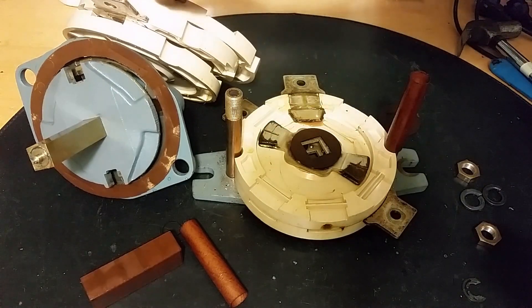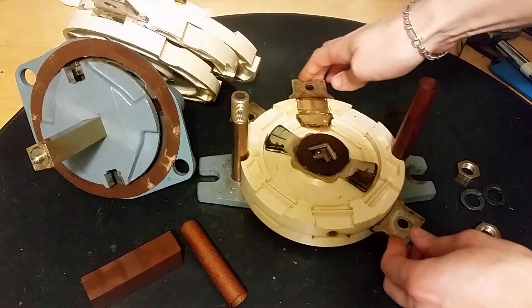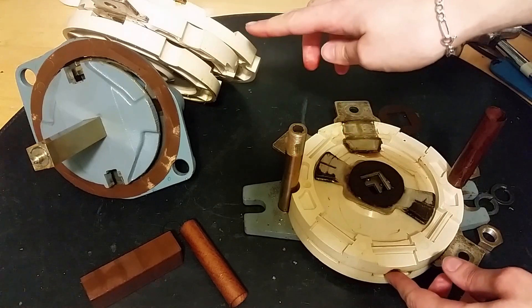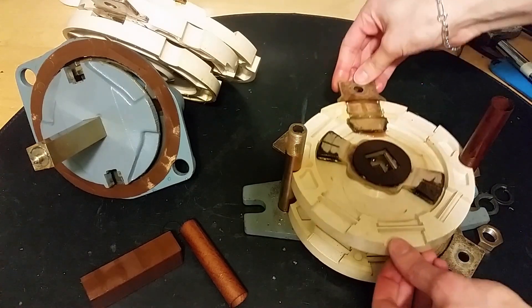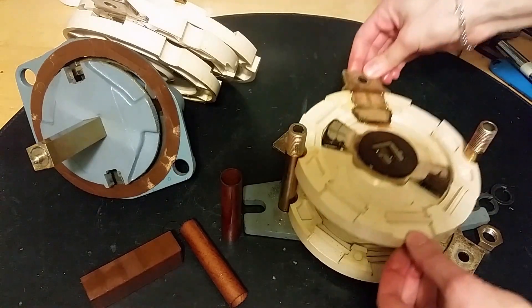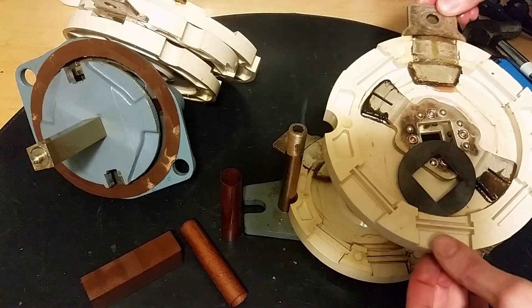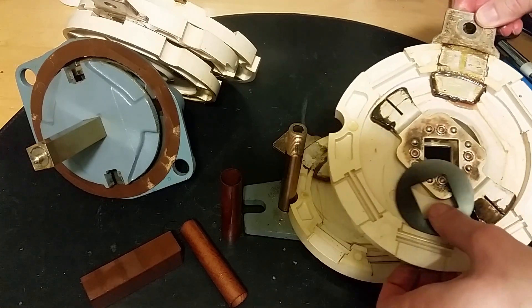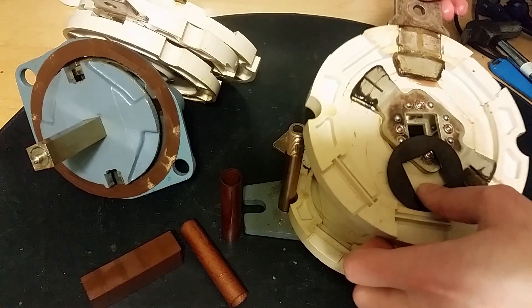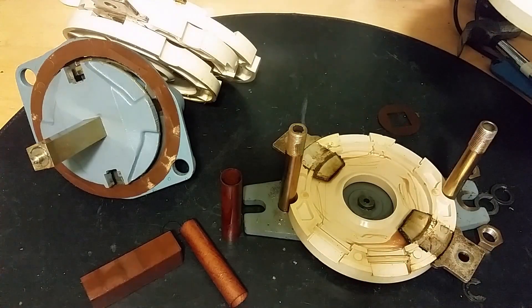This is a switching unit, so this may switch positive and that one negative if it was used for a battery pack. There's the insulator, there's one brush, and two connections.